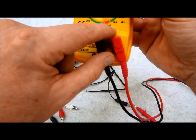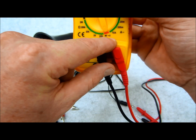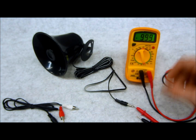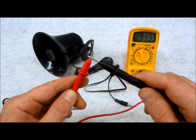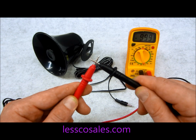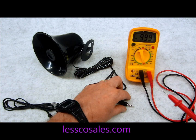Here's what I suggest: take a multimeter like this and set it to continuity, which is typically going to look like a little audible sound wave symbol — mine has that, and almost all of them, Craftsman's, Flukes, they all have a standardized logo for it. Take your two probes, and when you touch them together it's going to make an audible sound. That tells you there's a connection.